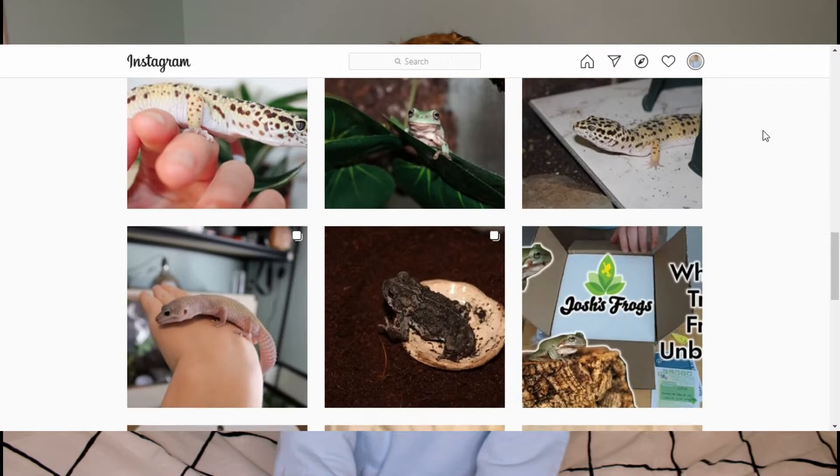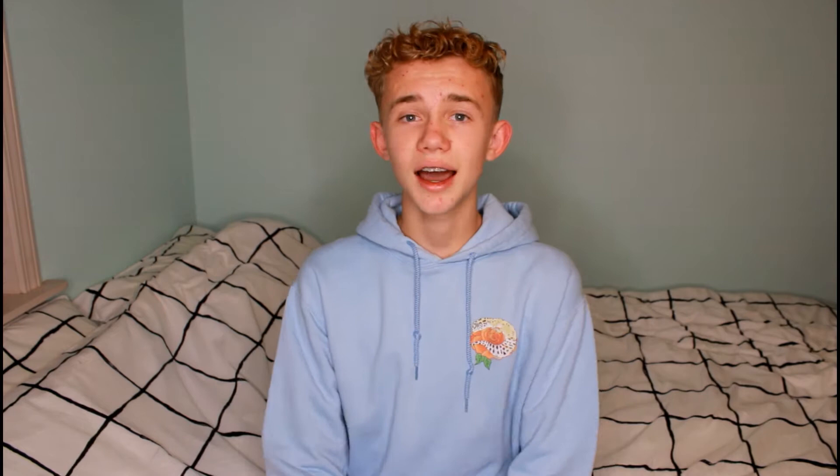You guys have seen the White's Tree Frogs once in a video, which was their unboxing video, but I have been posting them a lot on my Instagram. I haven't been able to share their names because I was waiting to tell you guys here on YouTube first. Be sure to follow me on Instagram if you want to see more of the frogs, all of my reptiles, as well as Persephone, my toad.